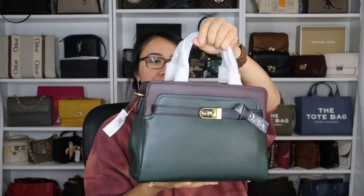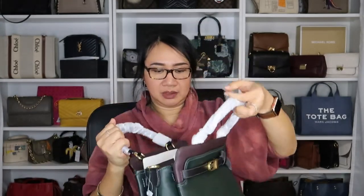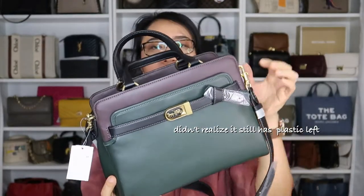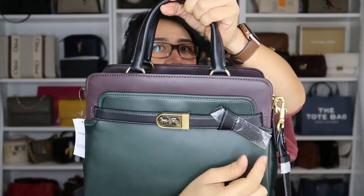I already have some oxblood color bags and I don't have Amazon green, so I chose this one. This looks nice — although it's not really packaged like from the factory, as you can see it looks brand new with the handle wrap. Let's remove the packaging. Looking at this bag — oh, the Amazon green color with the oxblood contrast plus the gold hardware. I like the style, like a leather that they tie.